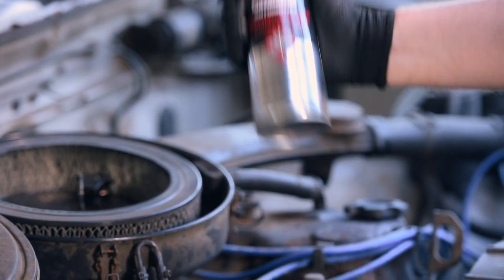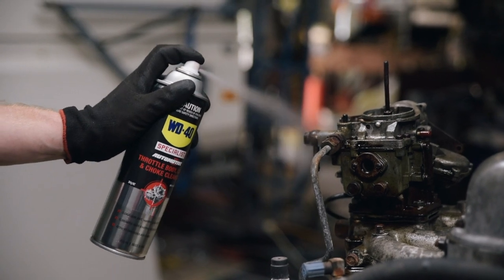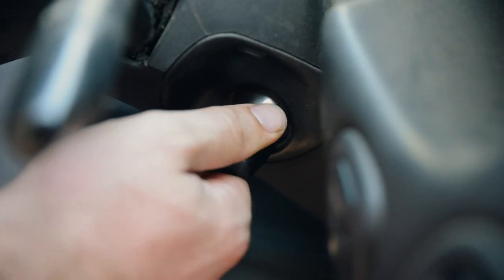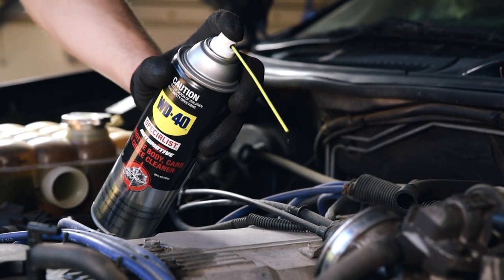Shake the can well, then with the engine switched off and cool, remove the air cleaner or intake duct. Spray the exterior of the carburetor, being careful to protect painted surfaces and sensors from overspray. Now, with the car at idle, you can safely spray Throttle Body Carbon Choke Cleaner straight down the carburetor throat or throttle body.